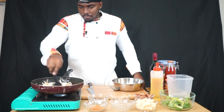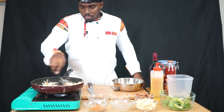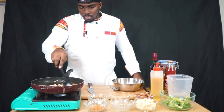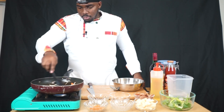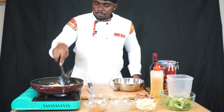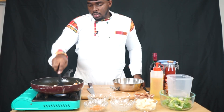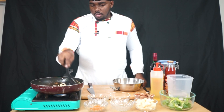Set it down. Building flavor layer by layer — layer by layer, we're building our flavors. You can listen to the sounds, smells, everything. This is going to indicate a lot when you're cooking.